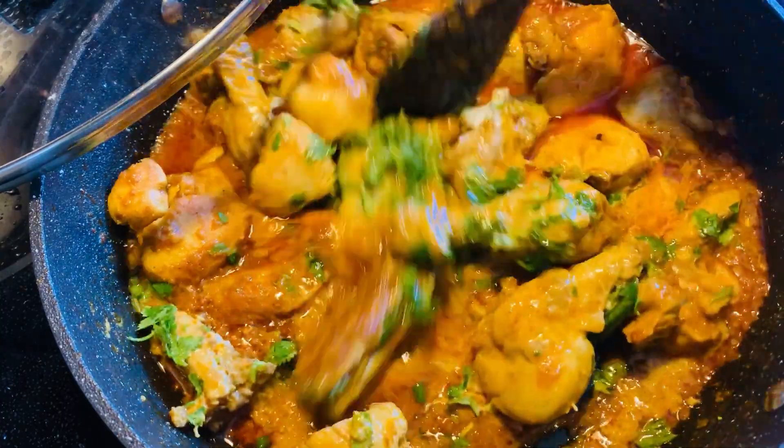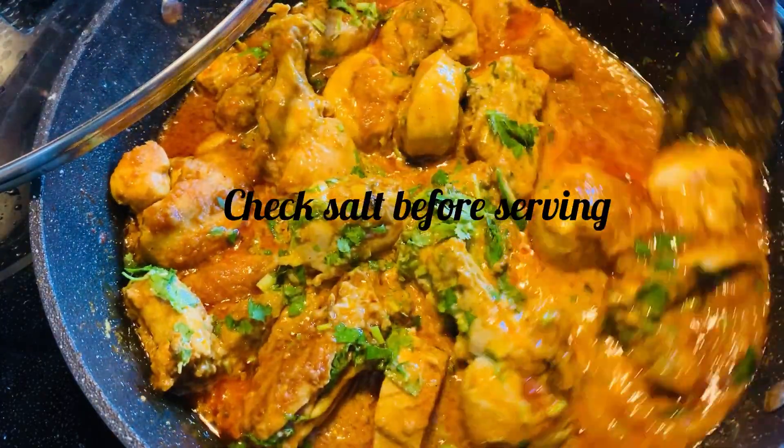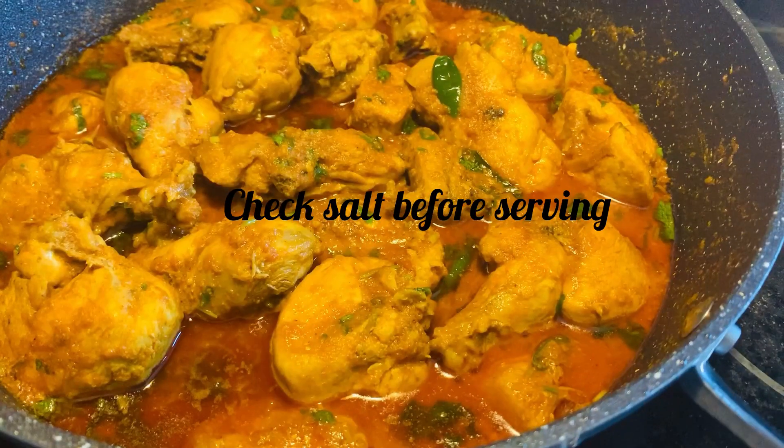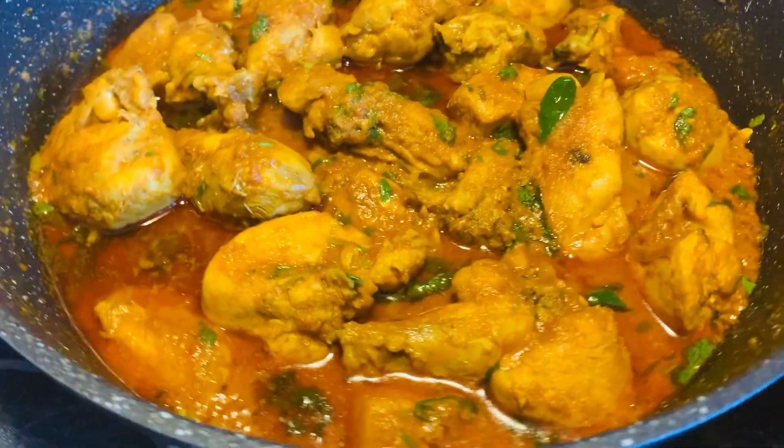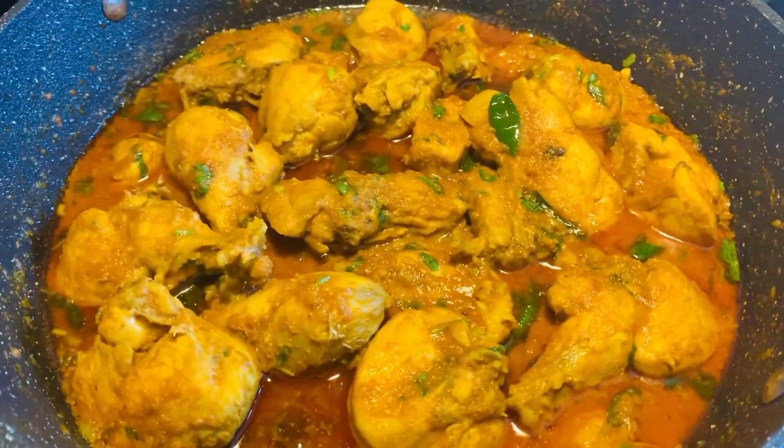So it's almost done. Make sure to check your salt before serving. Almost everyone has their own version of chicken curry, and this was mine. I tried my best to keep it simple and easy for you.